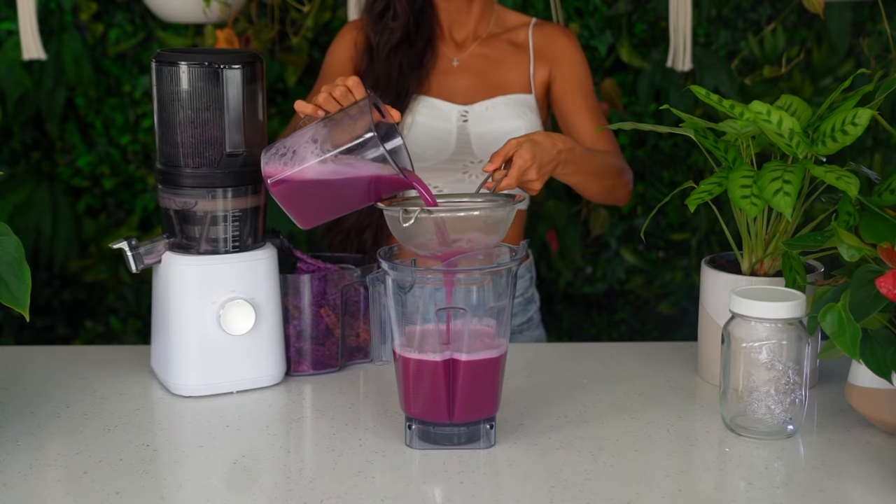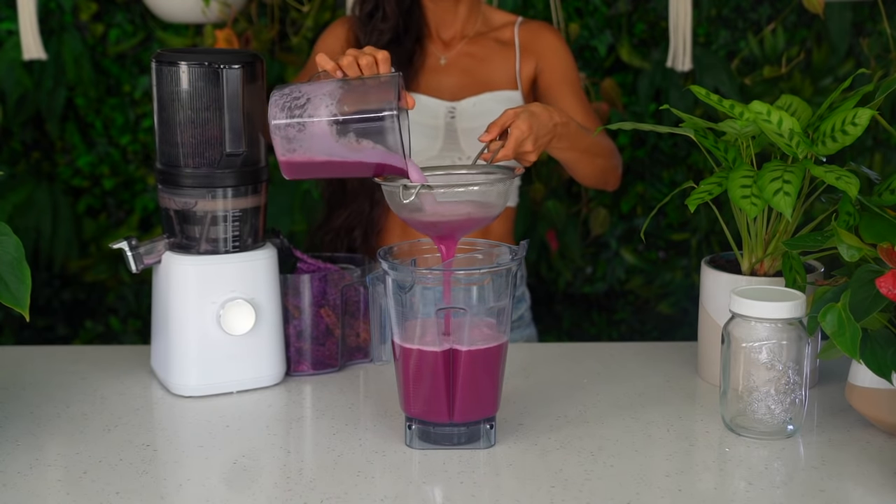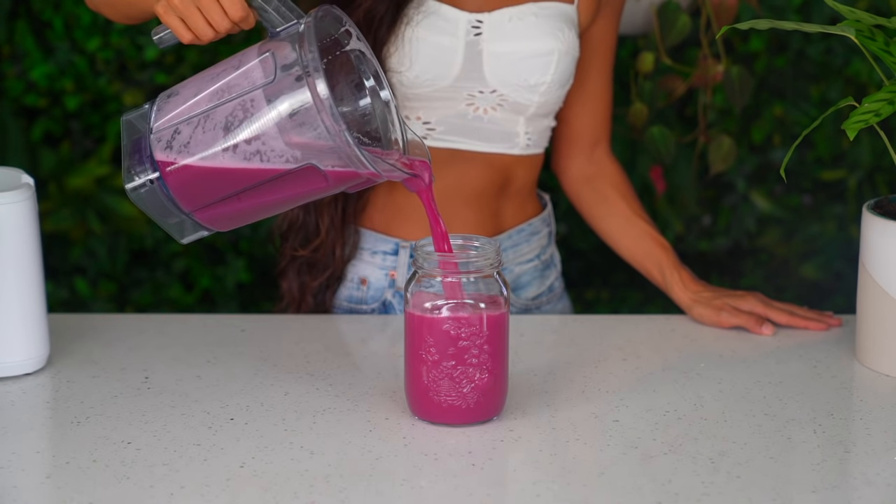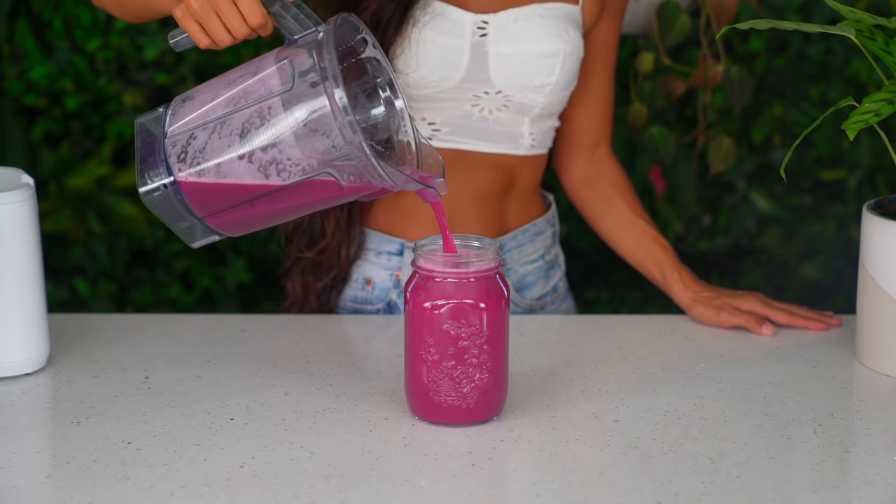Once your juice has been made you can double strain it with a sieve if you'd like, or simply pour it into your glass jar of choice. How gorgeous is this color? I have been obsessed with this purple juice recipe lately. Not only is it beautiful but it is good for your gut, helps improve digestion, increases energy, and tastes amazing. Let me know in the comments below which one of these ends up becoming your favorite juice recipe.